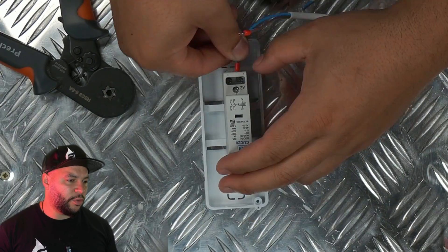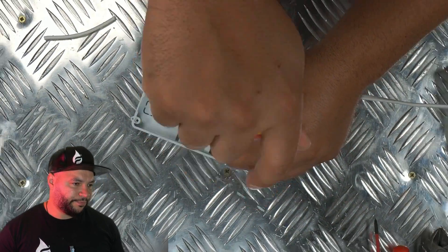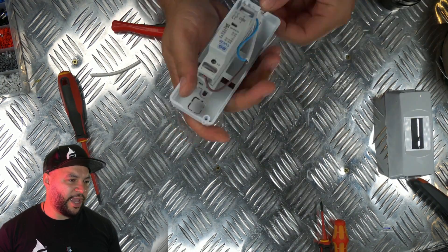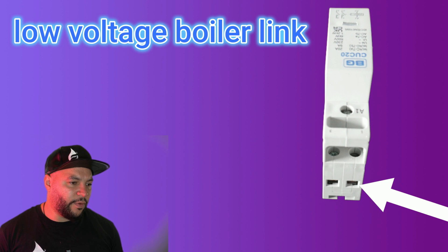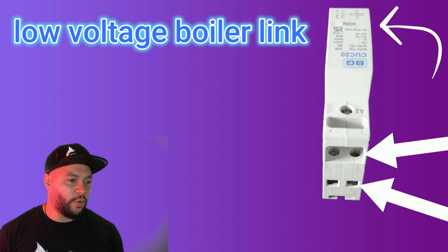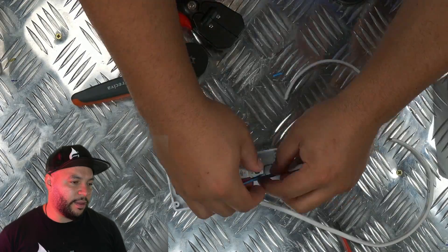In terminal A2 goes the neutral, and in terminal A1 you put the switch live. Underneath that you've got the low voltage connection — a screw at the top and the low voltage connection at the bottom. This will essentially be your loop for your boiler — your low voltage section. I'll get into that in more detail later in the video.